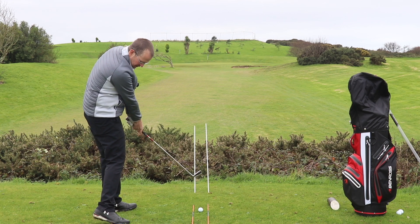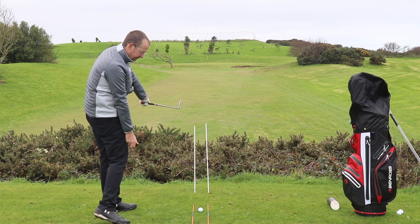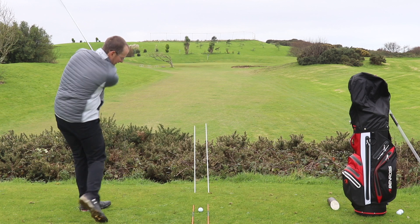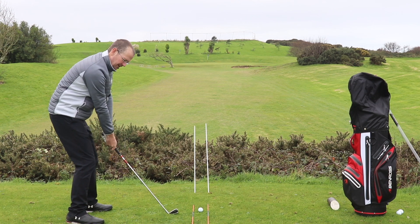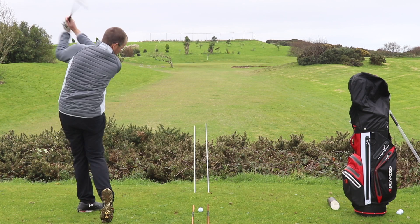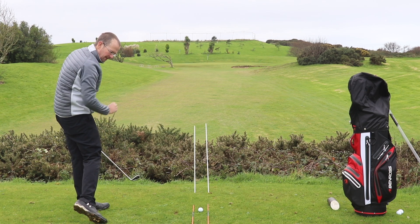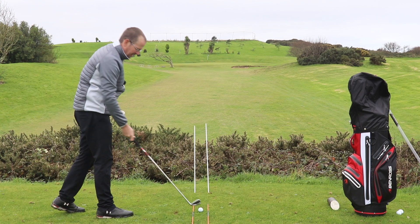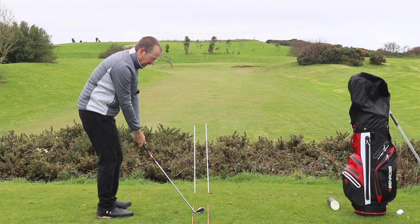As always, we're going to have a couple of practice swings at the side. When you're doing those practice swings, it will be worthwhile checking whether that divot is going on the same line as well. Make sure the club face is clean, and hopefully we'll be able to demonstrate this ball releasing perfectly online.